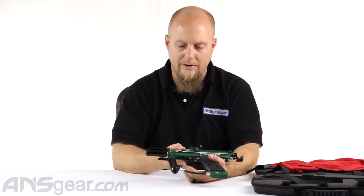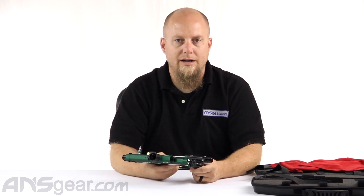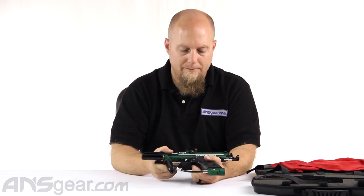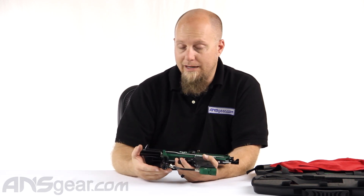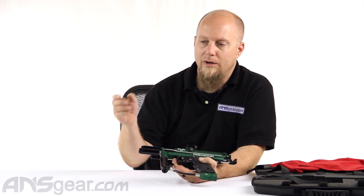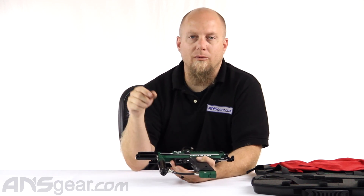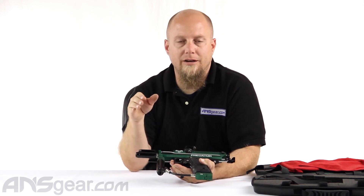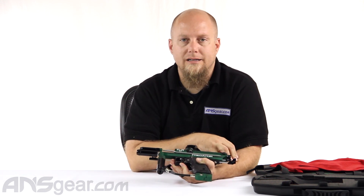So there we have it — pretty sweet setup. These are super cool. Everybody's trying to get their hands on one and they're coming out as soon as they can. The first ones finished up today and we're getting them out. I definitely recommend picking one of these up. If you're interested in cockers and want a great one, check one of these out — Predator cockers from Inception Designs. They are very rare; there are only 300 being made. Get yours now through ansgear.com.